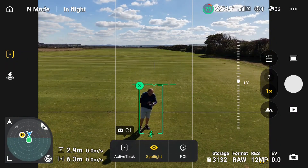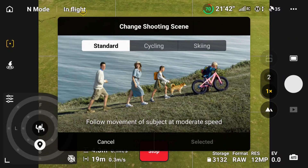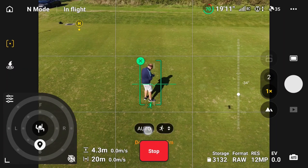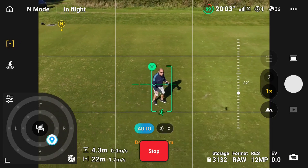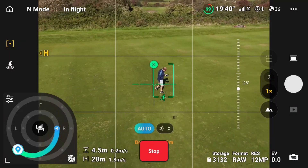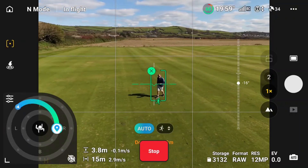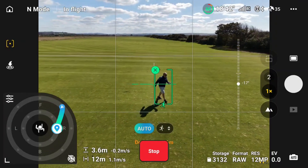There is an auto mode now where you can just let the drone do its own thing, and there are two new shooting modes — you can set it for cycling and skiing, or the original standard mode. Selecting auto mode, the drone decides whether it wants to be on the inner circle or the outer circle. As I walk forward the drone makes the decision — now it's decided to go round to the rear of me, and when I've changed my direction it's changed again. The drone makes all the location decisions in relation to me on its own in auto mode.